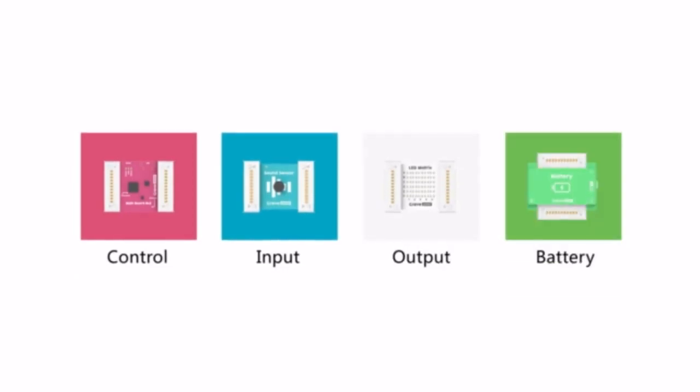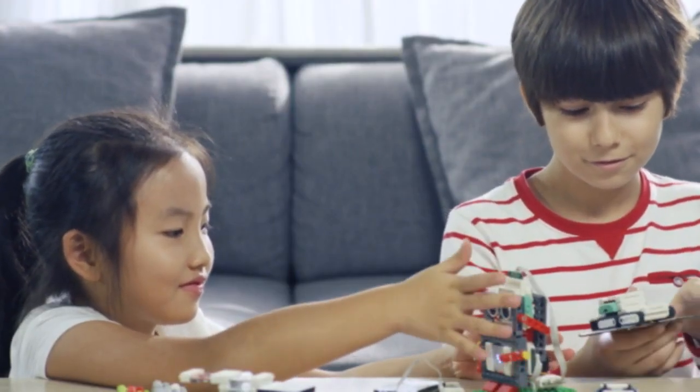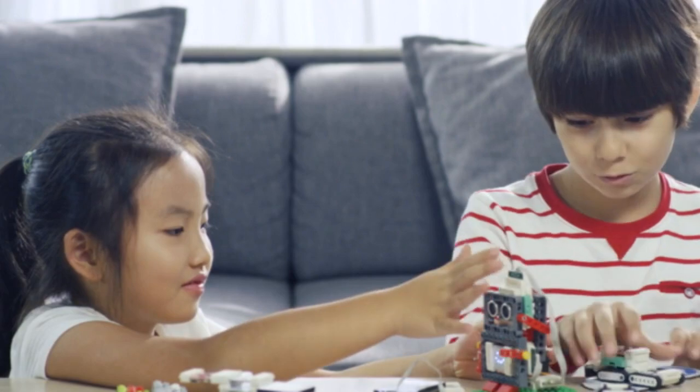The magnetic modules are all color-coded by function and you can connect different inputs and outputs in the circuit. This will help you learn about electronics easily while simplifying creative tasks.